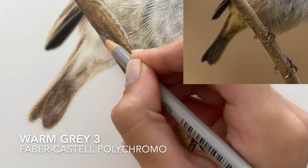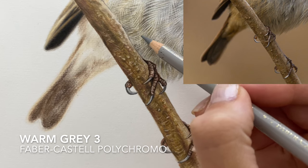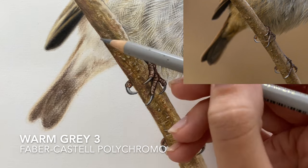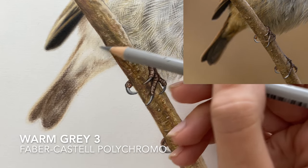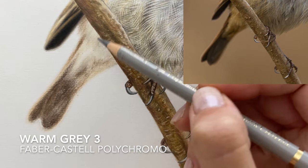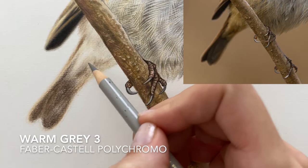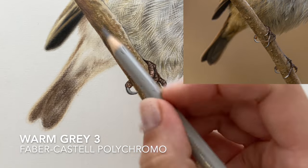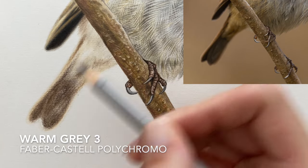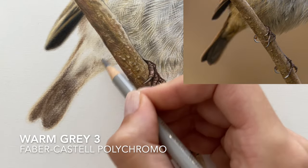If you look closely at the reference photo, just underneath this branch we've got some really frayed fine hairs from these feathers kind of falling below the tail feather — so they're sort of in front of what we can see of the tail feather. I'm going to leave them till the end because they're quite detailed fine lines, and the rest behind is very soft with shapes blurring into each other. So just pretend they're not there for now.